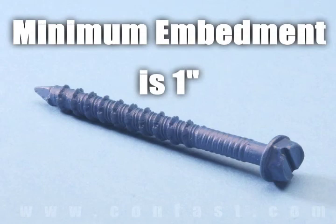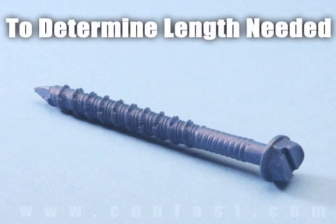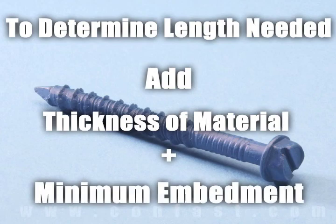Minimum embedment for tap con screws is one inch and maximum embedment is one and three quarter inches. The length of the tap con required is determined by adding the thickness of the material being fastened to the minimum embedment.